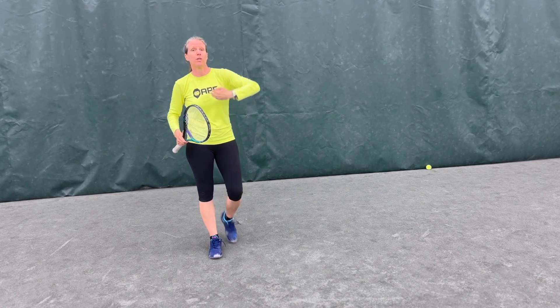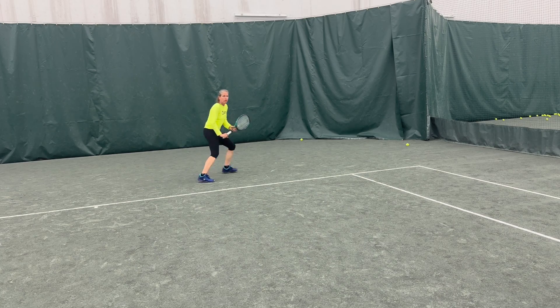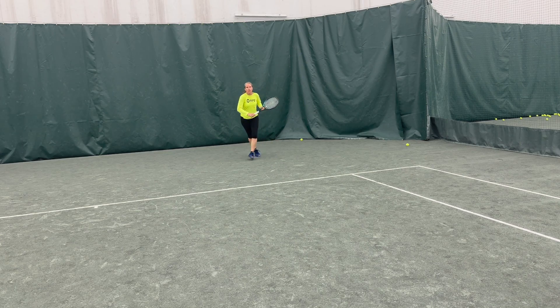The same goes when you're all the way back here. When you're being pushed off the baseline, you want to return the ball high and heavy with lots of topspin, so you have time to move forward again and be ready to jump on offense if the situation calls for it.